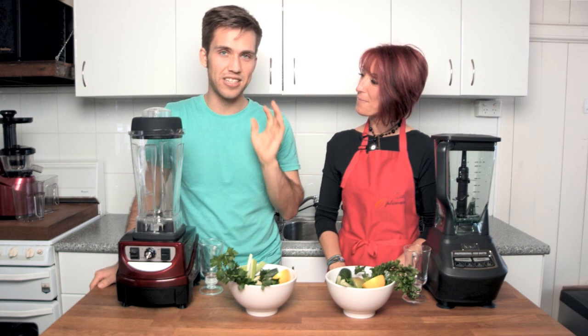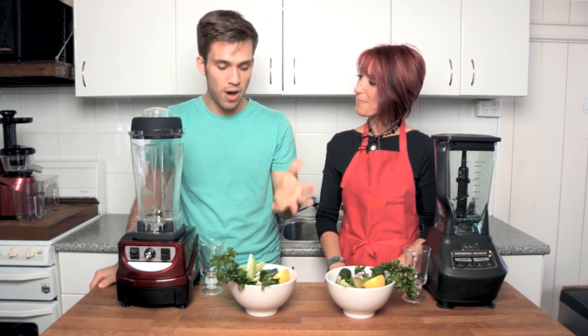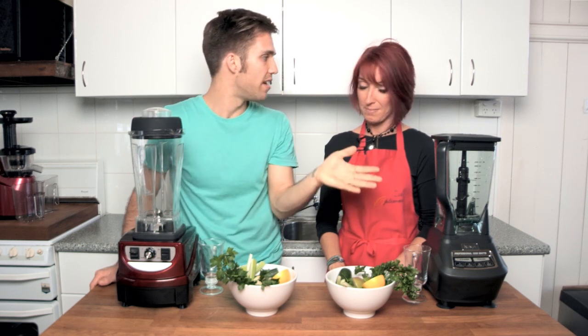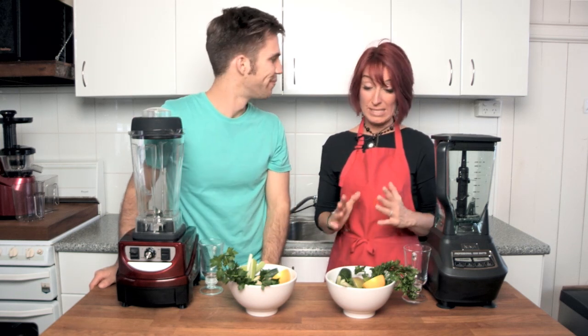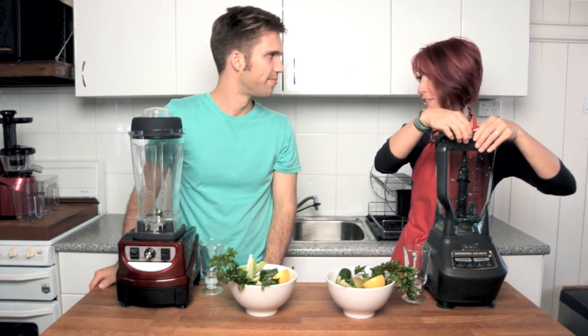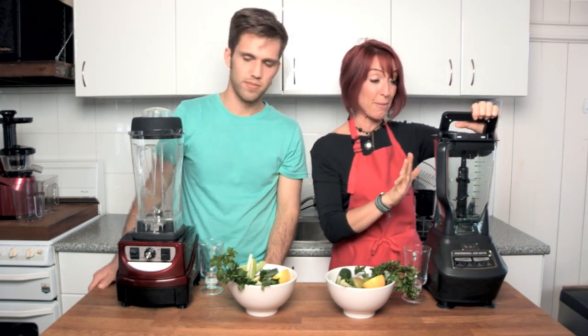We've shown you how to make a delicious warm soup. Now we're going to show you how to make a smoothie using the Optimum 9400 and the Ninja Blender, and we're going to see if we get the same results. We definitely had a completely different result between the two blenders when it came to the warm soup.